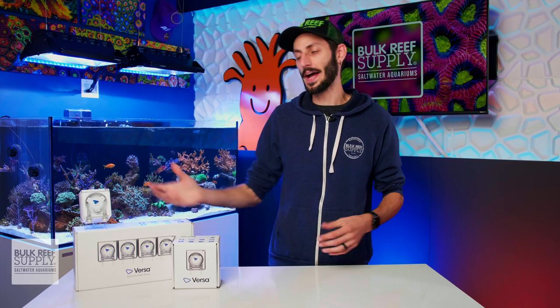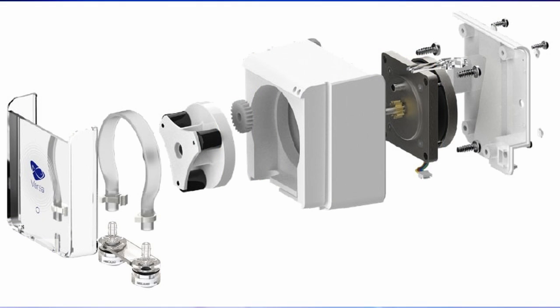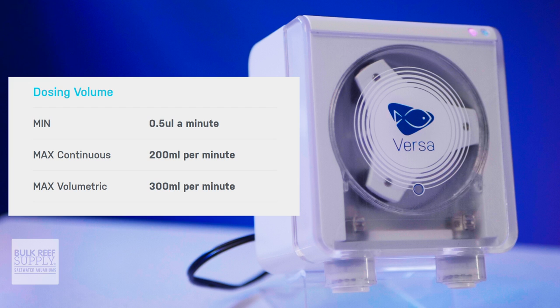The Versa is quite compact at roughly three inches wide, three and a half inches tall, and two and a quarter inches deep. Thanks in part to its planetary drive and pancake style motor, it is capable of moving liquids as quickly as 200 milliliters per minute continuously, or 300 milliliters per minute volumetric, which is plenty for dosing and definitely enough for automated water changes on most home aquarium systems.